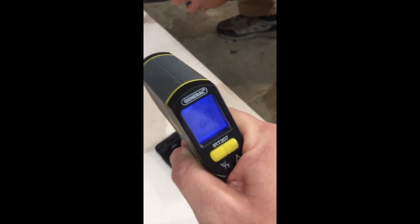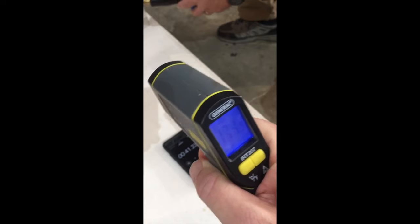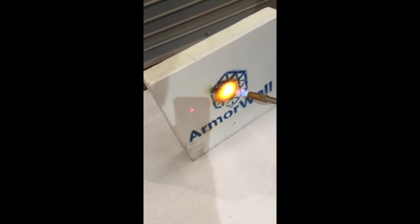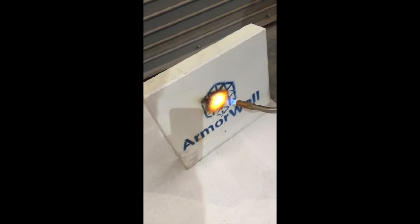We're already above the max of the gun. But we come two inches to the left — it's only 167 degrees. So right there where the flame is is well over about a thousand degrees. Just two inches to the left, we're at 2.1.